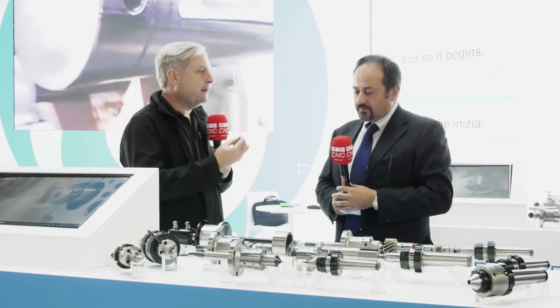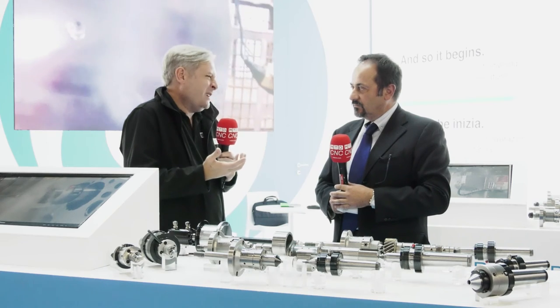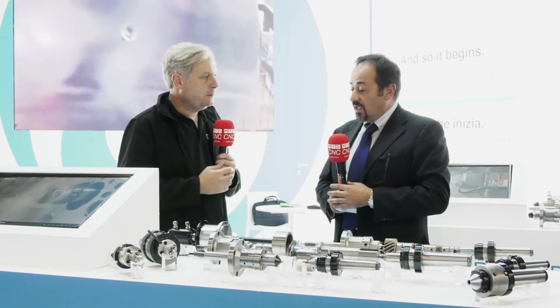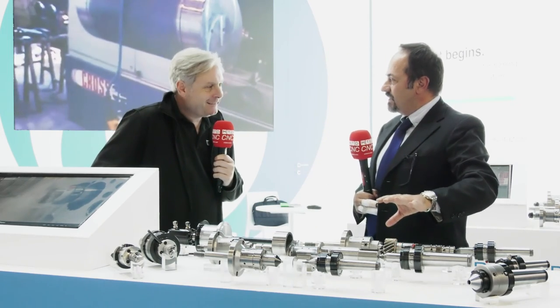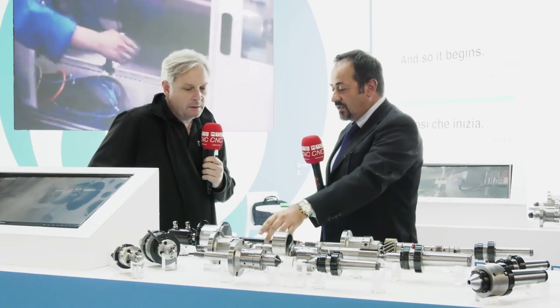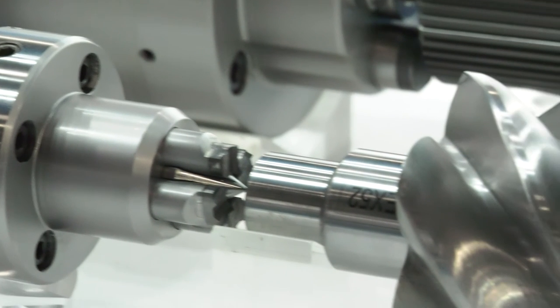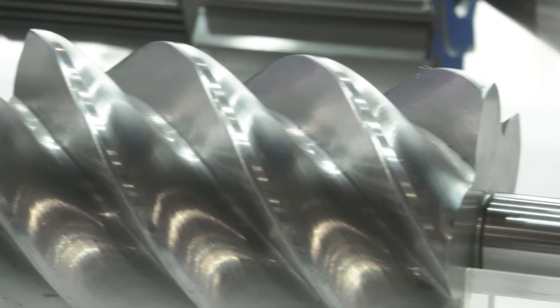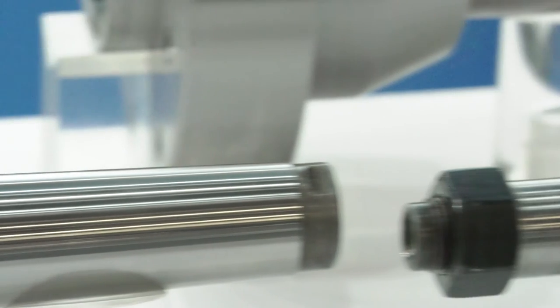So standard range is available in a couple of days; a special solution takes approximately eight weeks depending on the application. For machines that just mount the cylinder on the back, we can propose only that part. For machines that need it differently, we can propose our standard — which can be actuated by air or by oil — and we can complete all the line.